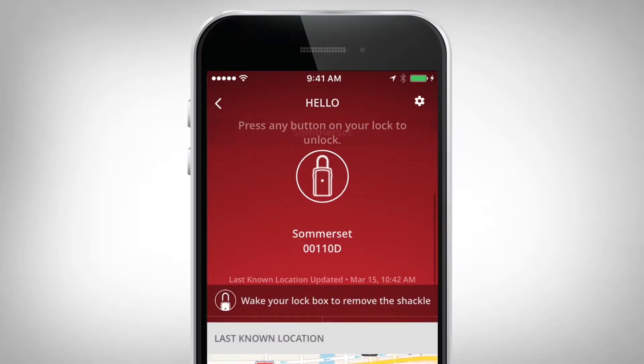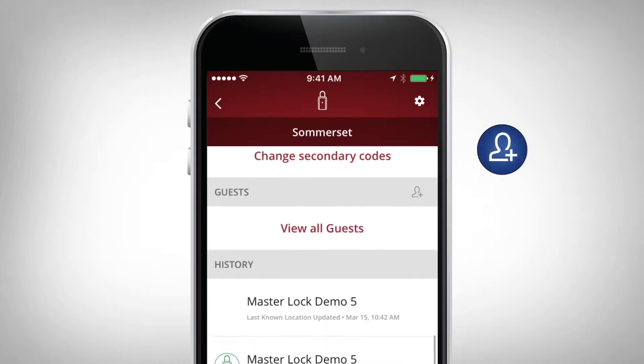Once selected, scroll down to Guests and select the Add a Guest icon.